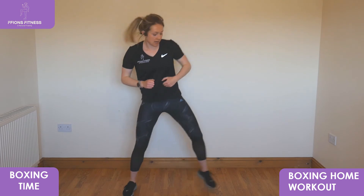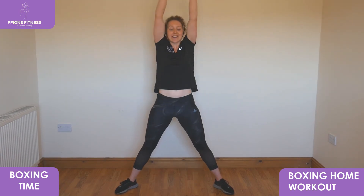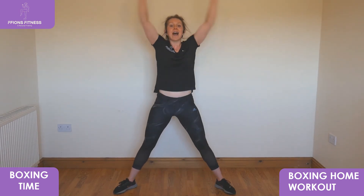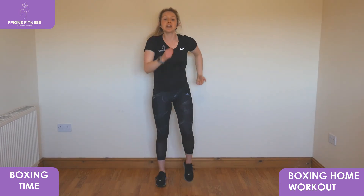Feet out wide — squat, punch low, reach up, punch low, reach up, punch low, reach up. Keep those feet out to the sides, keep going. Final move — four, three, two, one — and relax it out. Good. March it out on the spot. Grab a drink if you need one — we've got one song left.